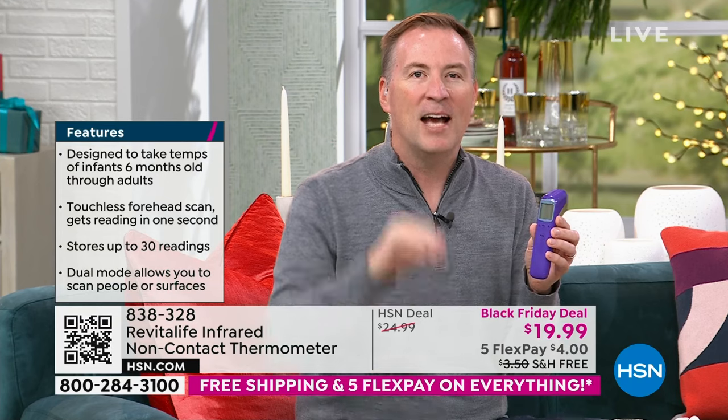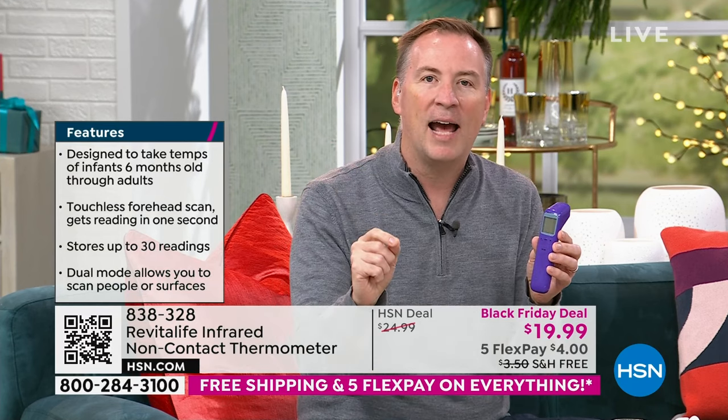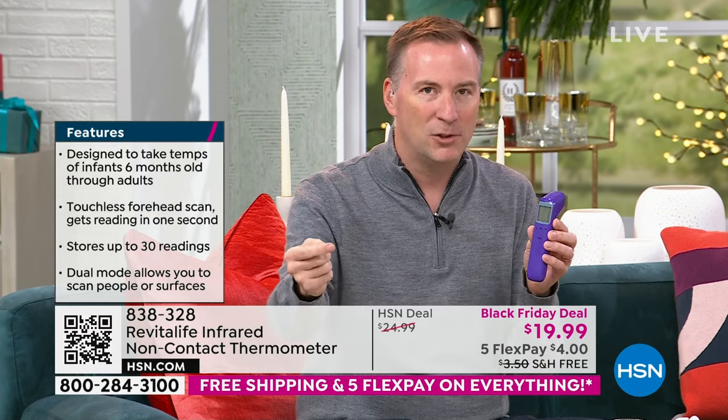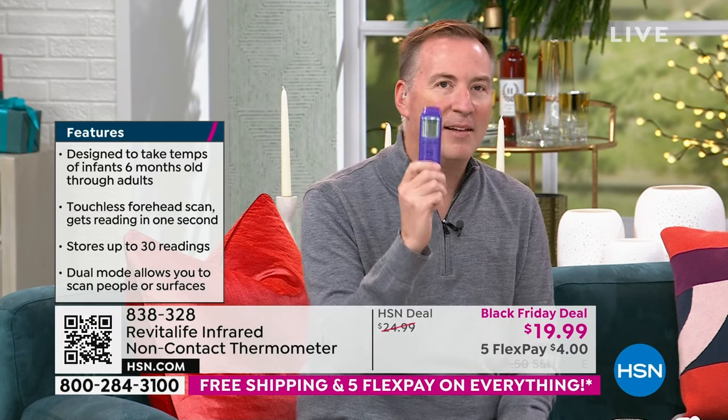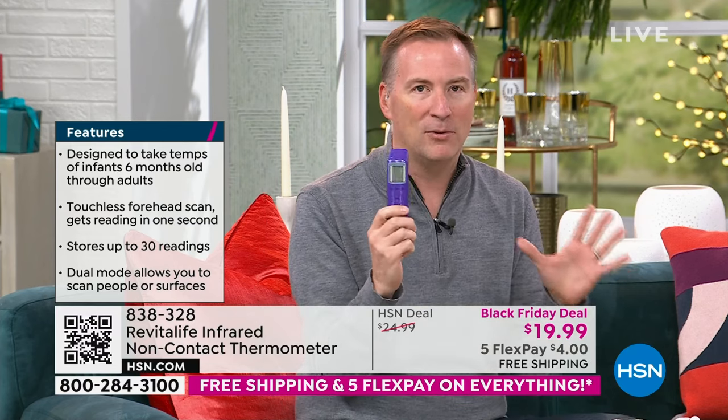You run with an everyday thermometer and they're 98 degrees. But if that's not accurate, in reality they're 102 degrees. That is a big difference between treating your child at home and needing to go to the doctor. Having that accuracy is absolutely critical.